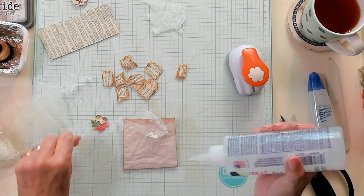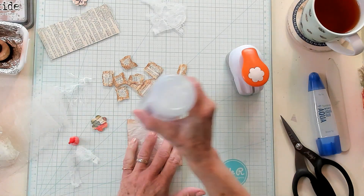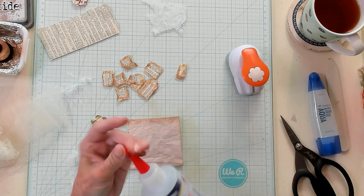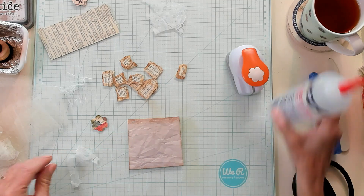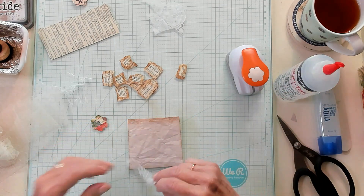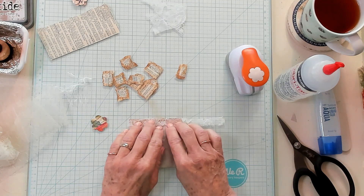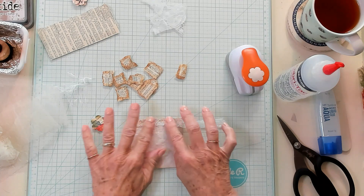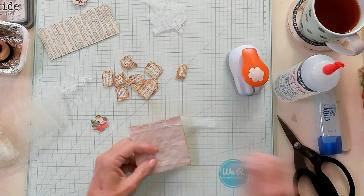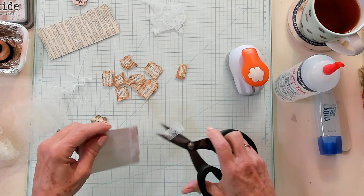I have a strip of lace and I am going to glue it with my fabric tack onto the front part of my bag. I'm not doing the back, just the front. Then I'm going to lay my lace right here on top, making sure there is a right side and a wrong side. Now I'm just going to trim it.